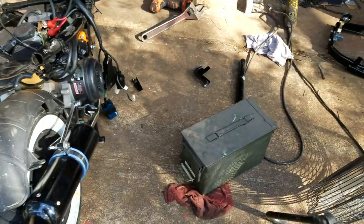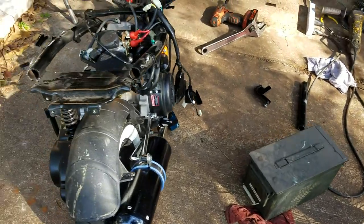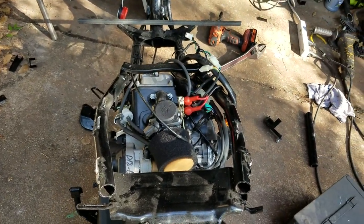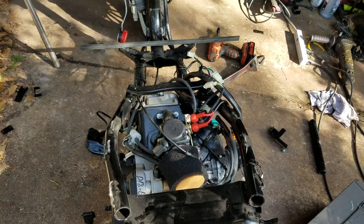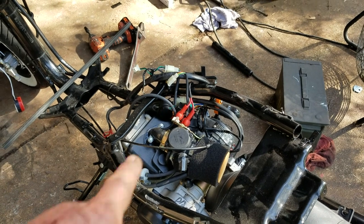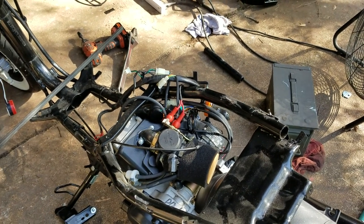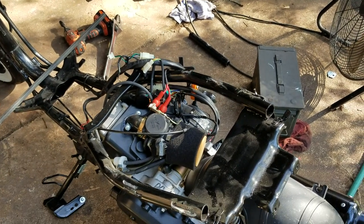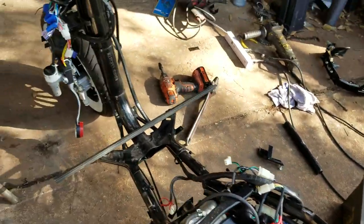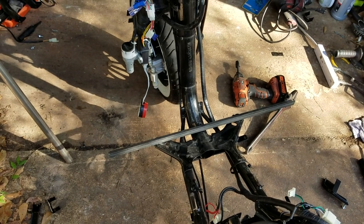I haven't figured out yet if I want to put an old ammo box on it for some storage — I'd like to if I can accommodate it, it looks cool. I'm getting a solo bobber style seat for it, it's going to be the fake crocodile style seat. We're going to raise it up just a little bit and I'll weld on the supports.